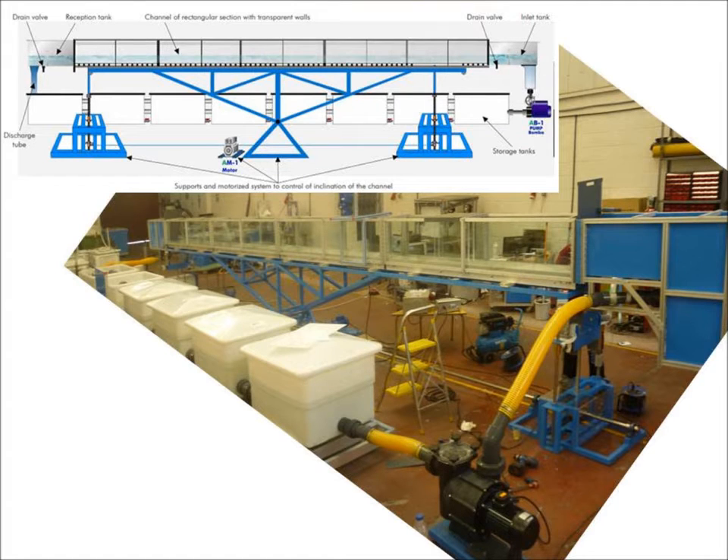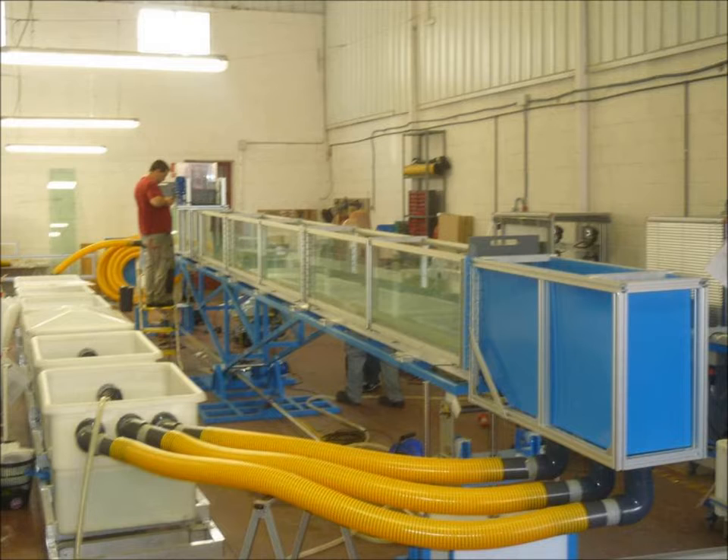This is a view of the unit and the diagram in order to relate the two. This is a view from the opposite end, the outlet tank.